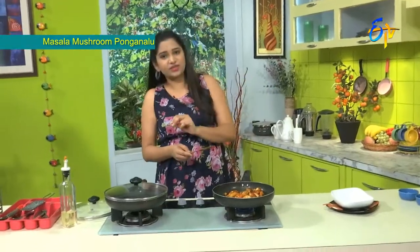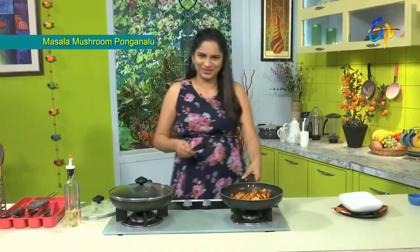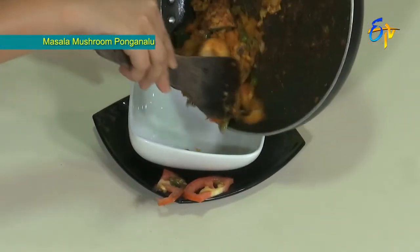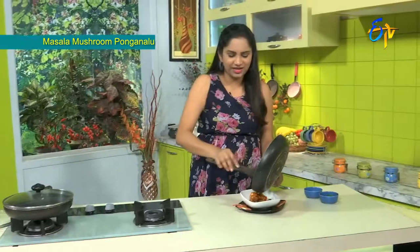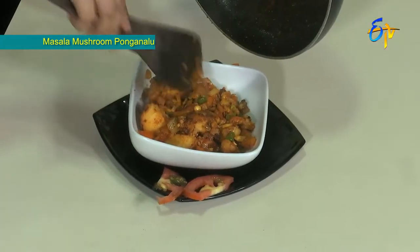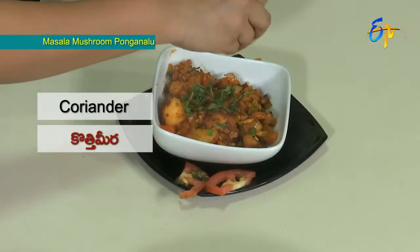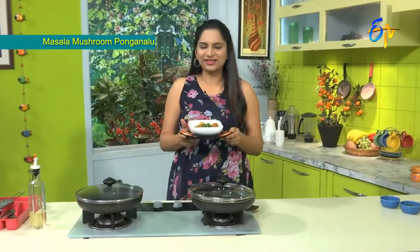You can also cook it with raw vegetables. I'm going to serve it now. Add a little garnishing. Wow, it looks great! It's very healthy.